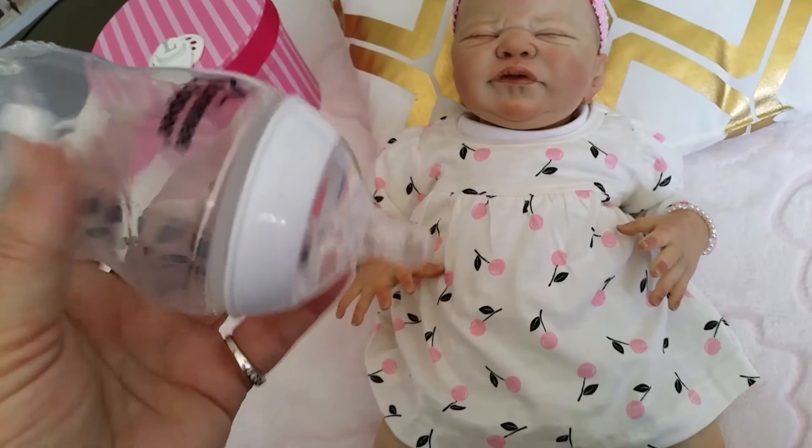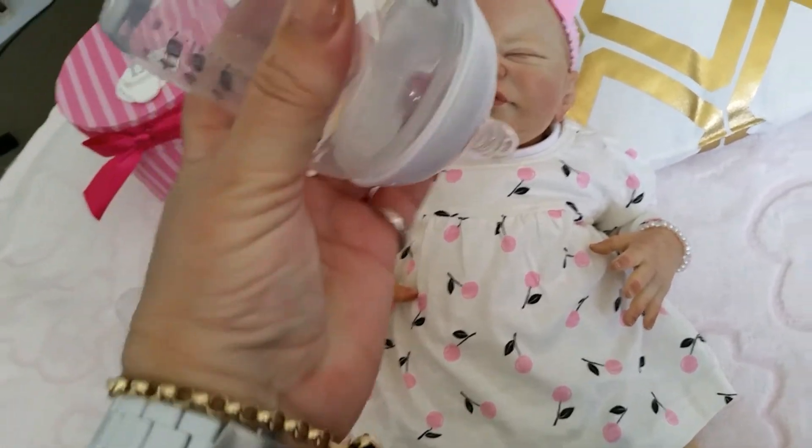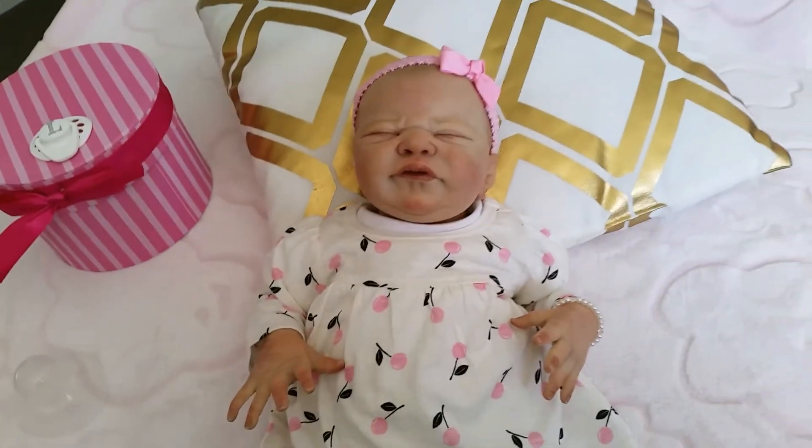Anyway, this is the bottle I really love for pretend feeding reborns. It's just so easy to push the nipple in and put it against their face — it just feels so realistic.